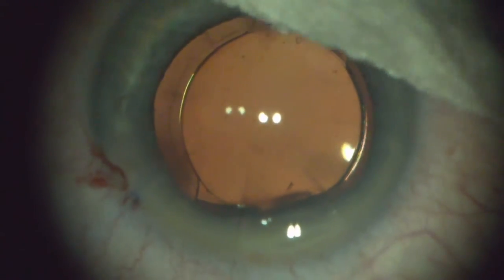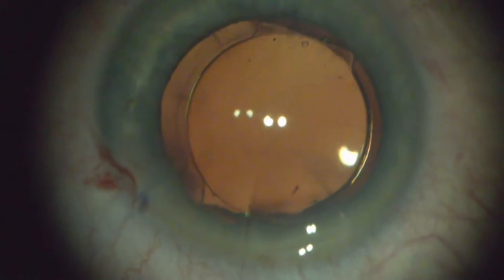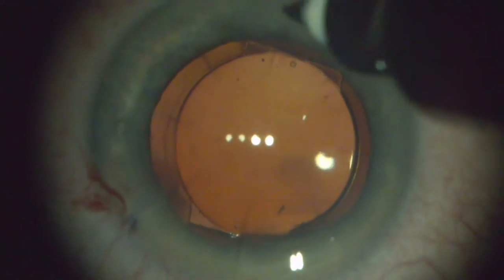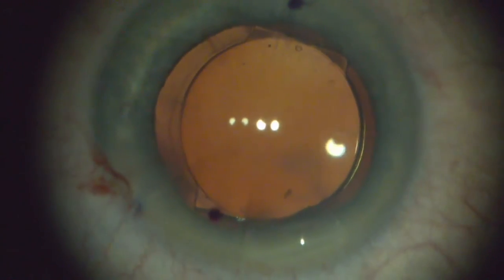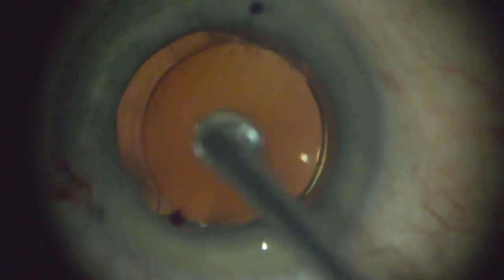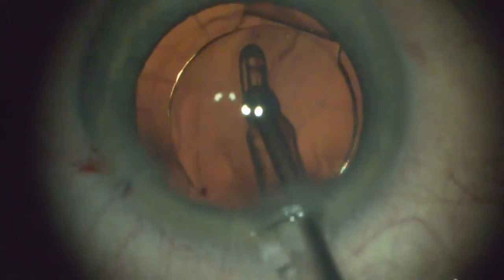Once this is aligned — and I use Aura — once this is aligned on your steep axis, before I take the viscoelastic out, I mark the external cornea. I don't have to redo measurements, so I can see grossly if this lens moves in the eye. It's a nice little pearl that I use on every case, so I can take the viscoelastic out knowing that that lens is not going to move away from those dots.